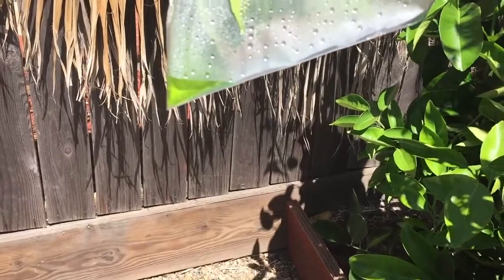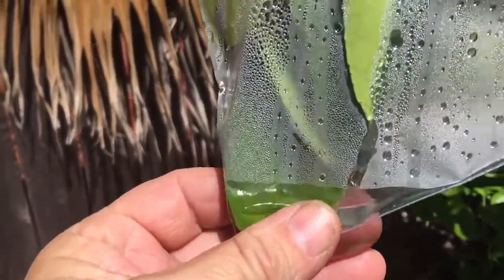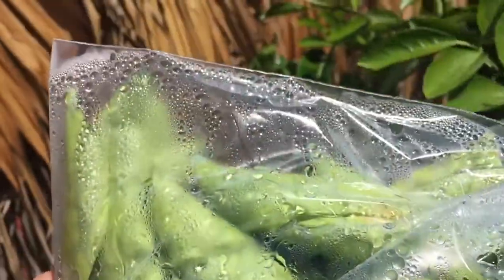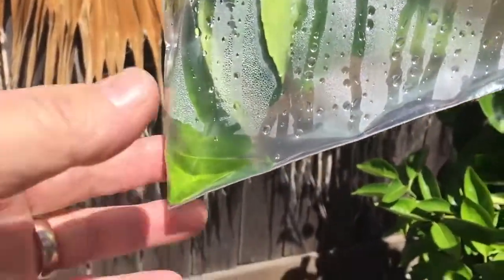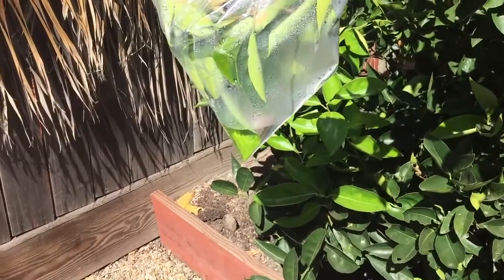Here it is about 15 to 20 minutes in, and a little bit of water is already starting to evaporate. It's really amazing because you wouldn't have seen any of these vapors going up as it evaporates in your backyard. But by trapping it, we're able to really see this — so it's really cool.